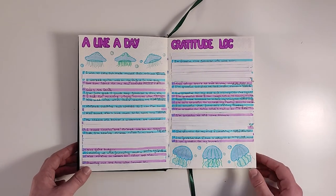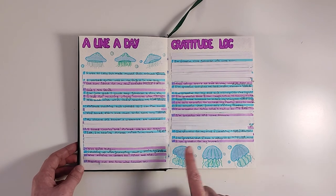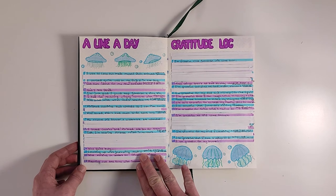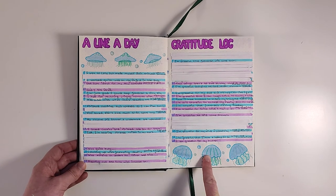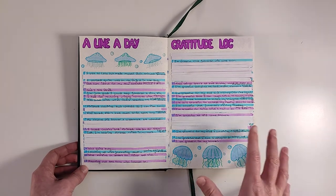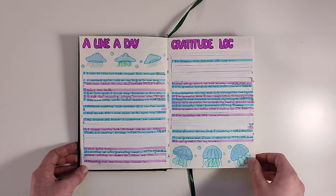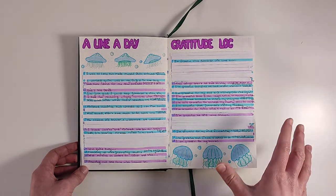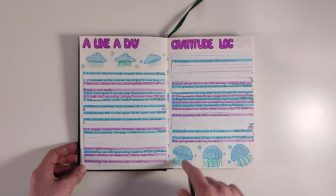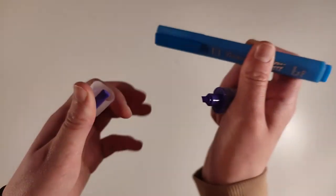New spreads that I didn't have last month are a line a day and a gratitude log. The line a day is a quick overview of my days, and the gratitude log is to think more positively and not dwell as much on negative thoughts. Some lines are covered up because I have some personal stuff written in here. I used a fineliner for all the numbers and two different highlighters for each writing space.